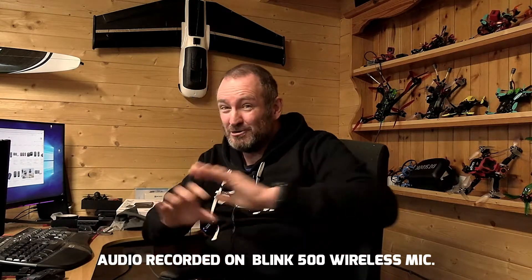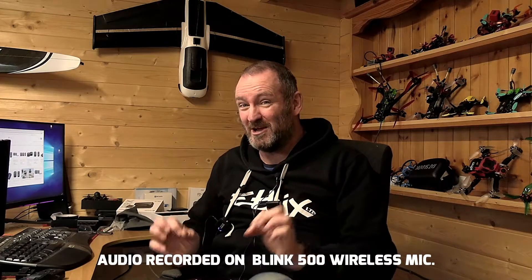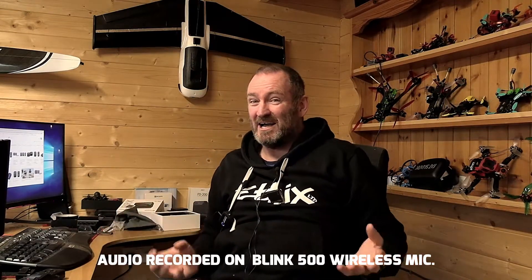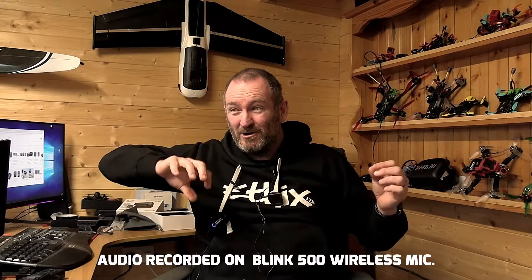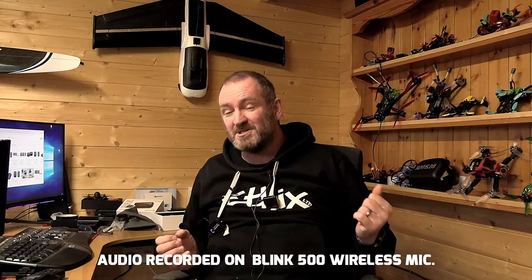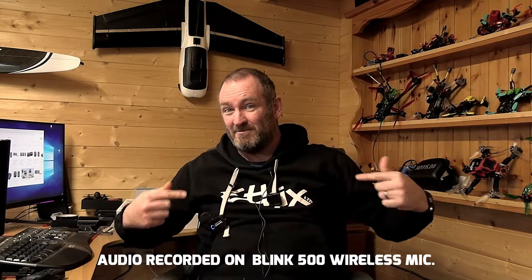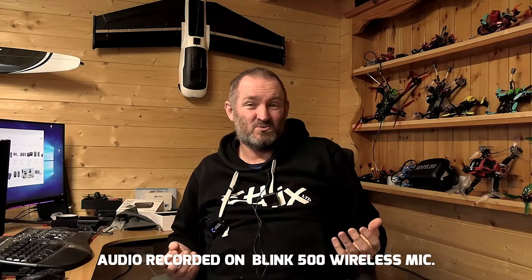I've got no idea what this audio quality difference is going to be like, and it's entirely possible there will be near no difference — which is great, because that means you can reliably buy either one without much of a problem. But the long-term test for me is going to be about the range. I don't really know the outcome, but I'm hoping you'll have had enough audio from this process to say which one does or doesn't work.